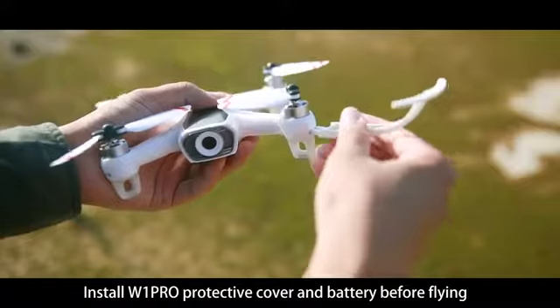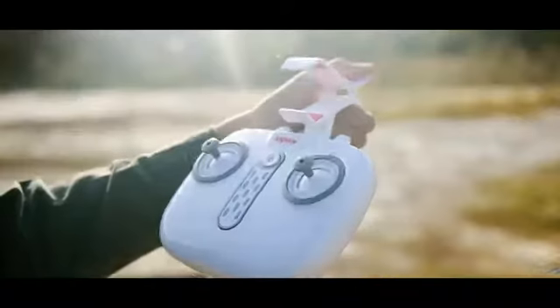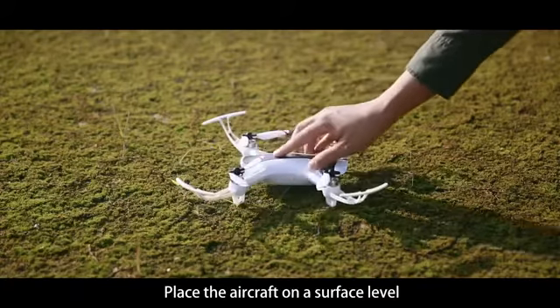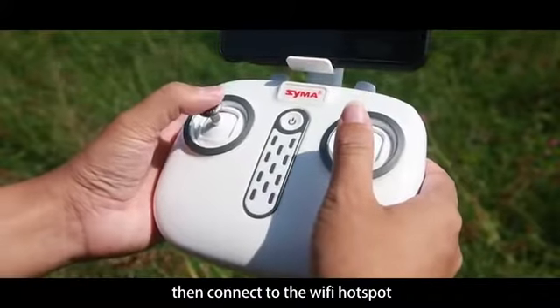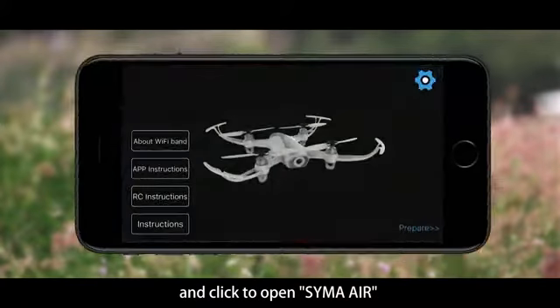Install the W1 Pro protective cover and battery before flying. Mount and fasten the phone to the stand. Scan the QR code to download and install the app Sima Air. Place the aircraft on a level surface and switch on the remote control and aircraft. Complete the code matching, then connect to the Wi-Fi hotspot and click to open Sima Air.